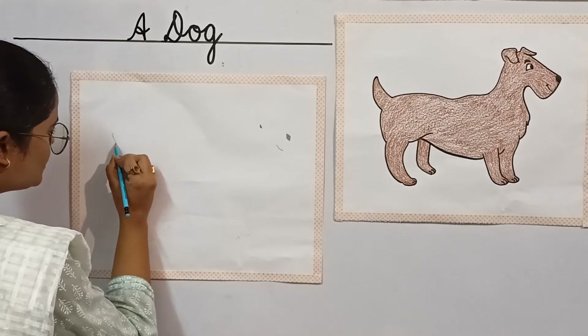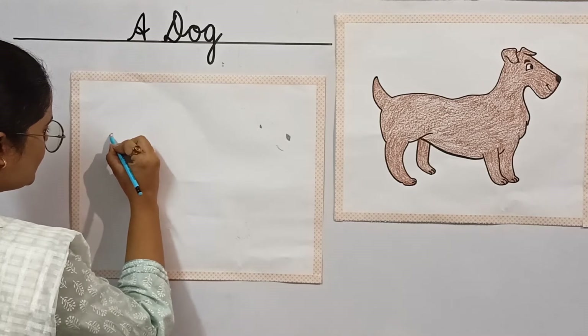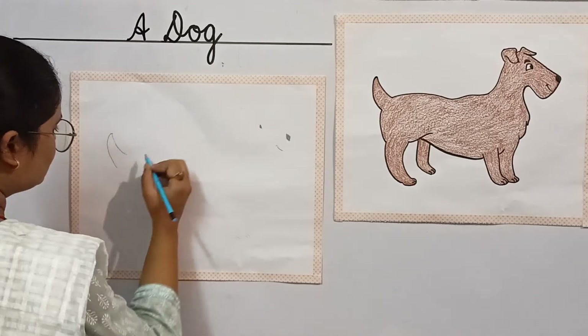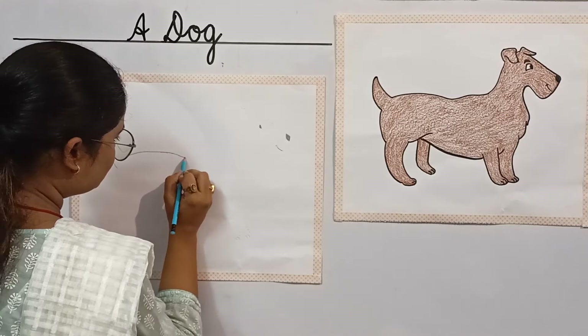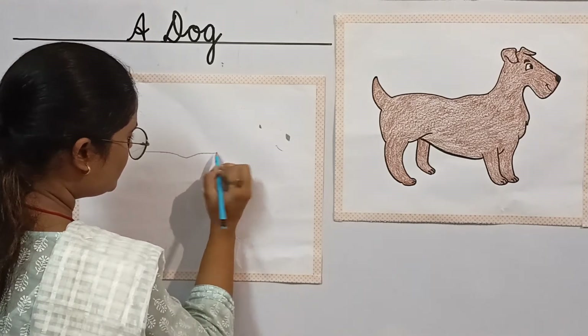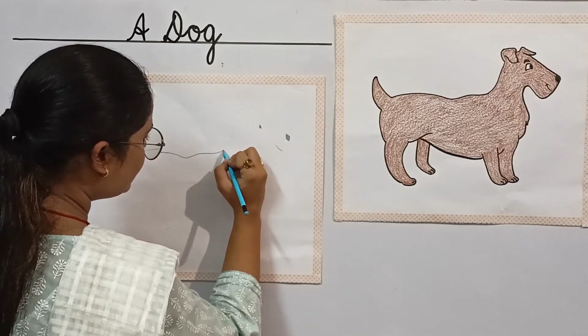So students, let's start with the tail. Slowly, slowly we have to draw a tail. So this is a tail. Now we have to draw the body part. Slowly, slowly, slowly you have to draw it, children. Draw it neatly and slowly.